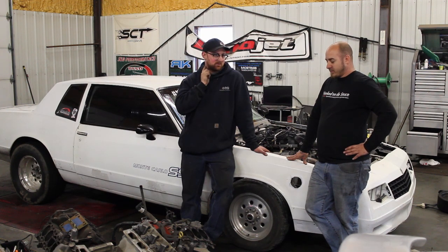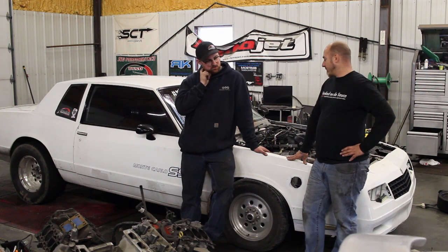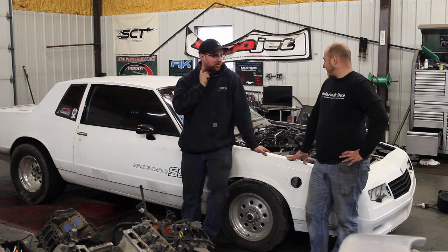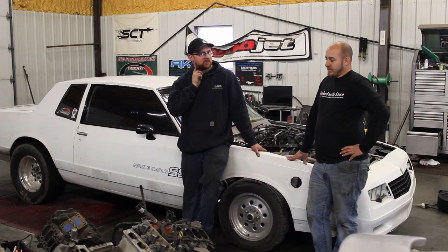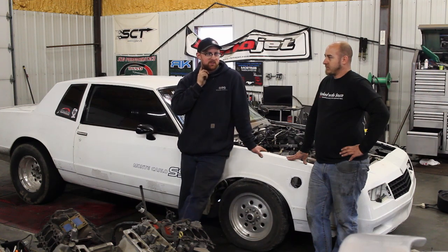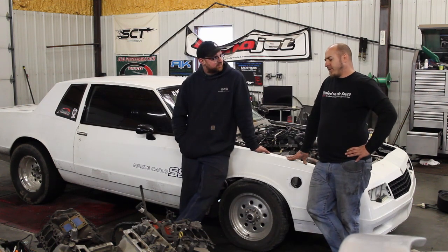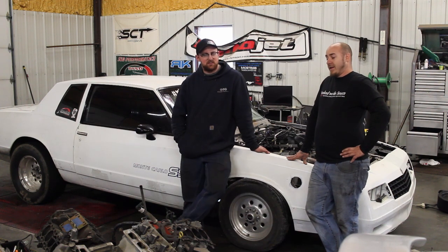It's a great turbo — spools up quick. It's a VS Racing 7875, badass turbo, I love it. The more power we put at it, the higher the converter flash will be. It seems really laggy at first because the converter was so tight since we weren't making much power. It's supposed to be a 3500 stall — it's a PTC 10-inch, and that kind of kills it.